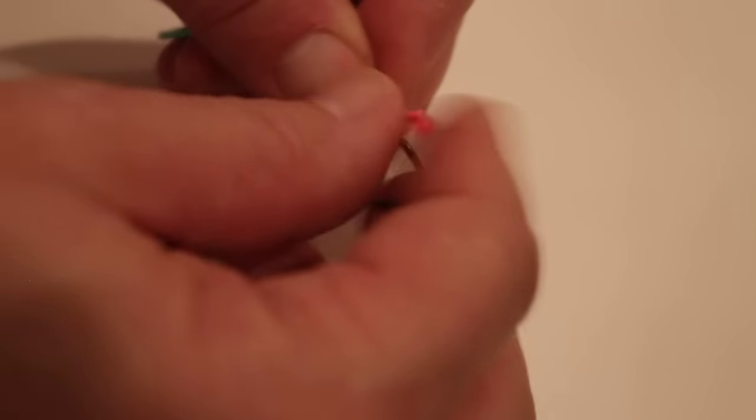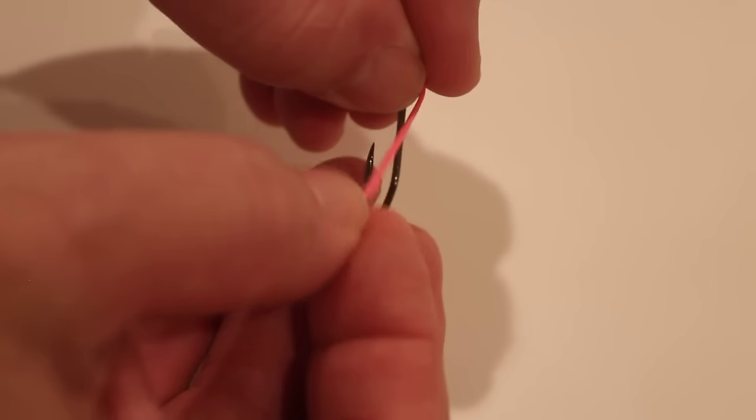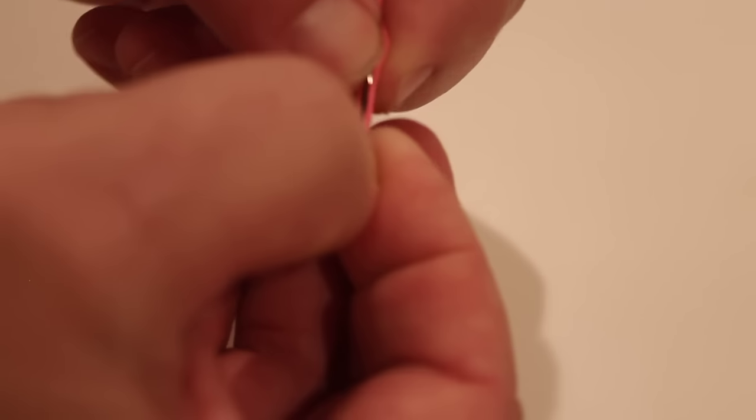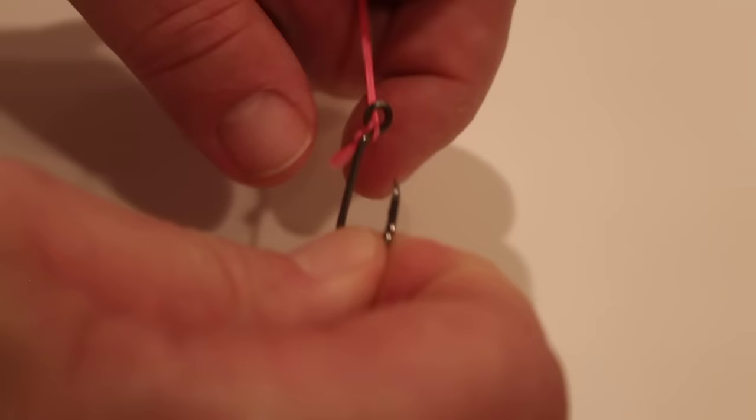Same thing with the hook. We're just going to pass it through its eye and then around itself, around the hook. Undo this a little bit, get through there, and then around itself and it will catch on itself.